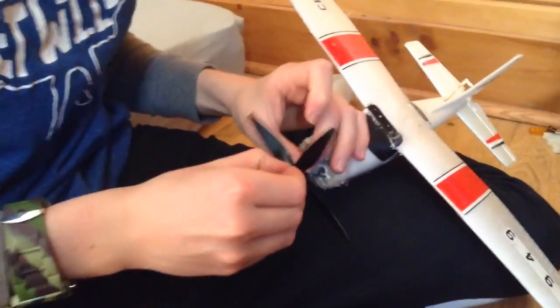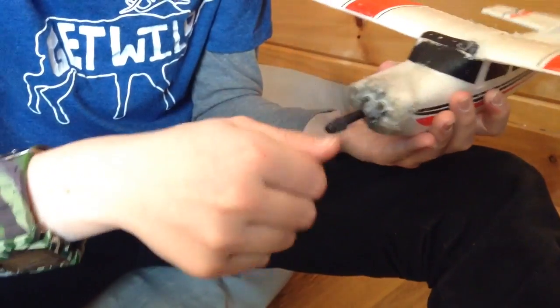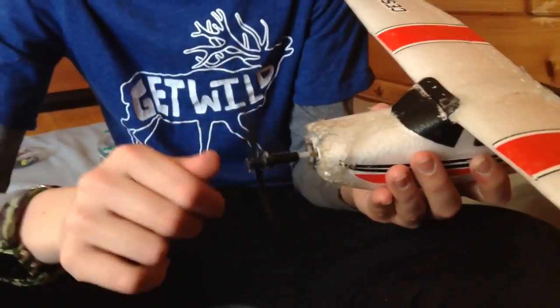We're going to use paper clips to support the prop — that should give us some extra strength. So we have a bunch of hot glue going around it and a piece of a paper clip hot glued down on there. There is noticeable wobble, so I don't know how that's going to affect it. Probably a lot of vortex sounds and stuff, but for the most part I think it'll be okay.